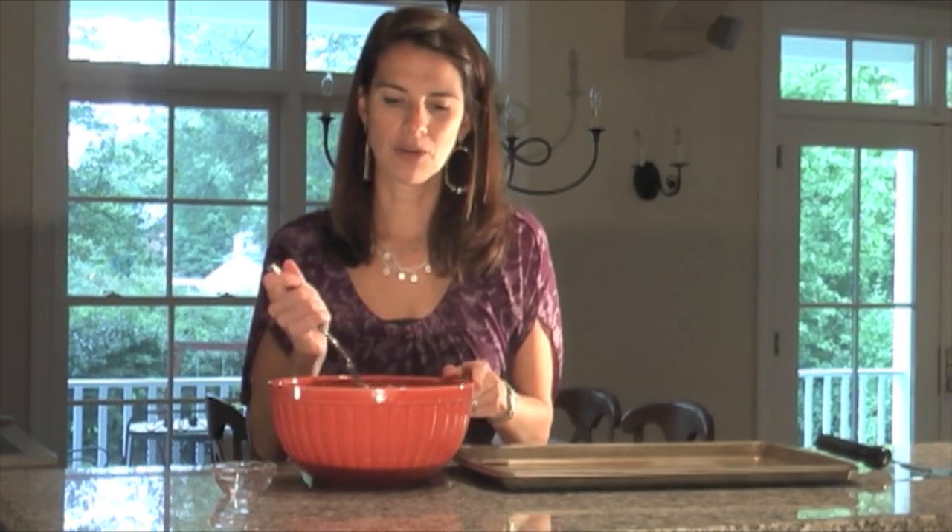Three pounds of ground meat — which sounds like a ton — so this will definitely feed a crowd. If you have teenage boys, this is perfect for them if they have their friends over; it's a great snack or supper. I'm adding two tablespoons of Montreal steak seasoning, or anything you use to season your burgers will be fine.